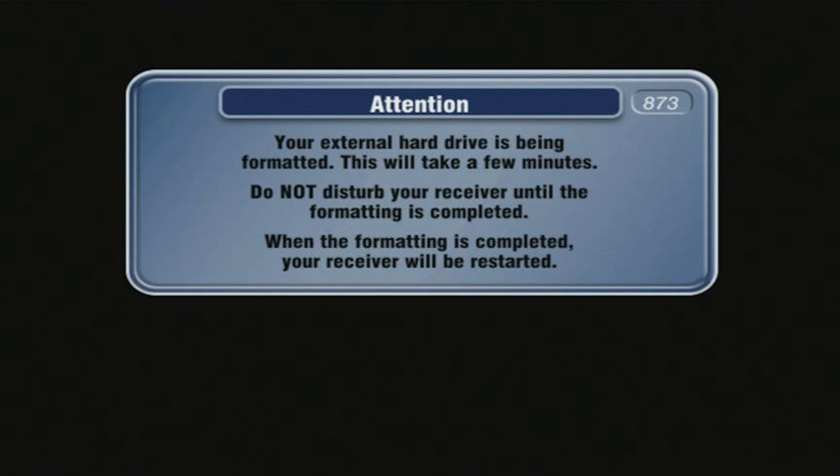After a couple of minutes, another message will appear stating that an external hard drive is being formatted. Do not disturb the process by pressing any buttons on the remote control. Disturbing the formatting will stop the process and you may need to connect the DVR to a computer to reinitialize the unit.